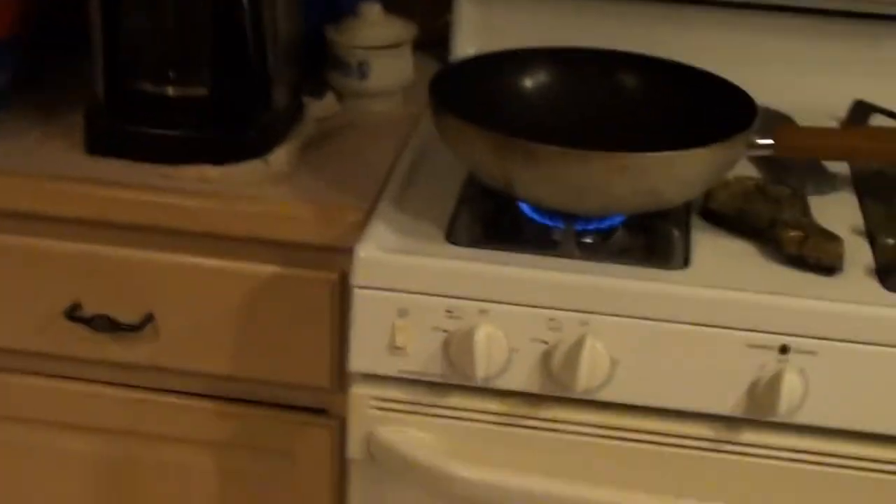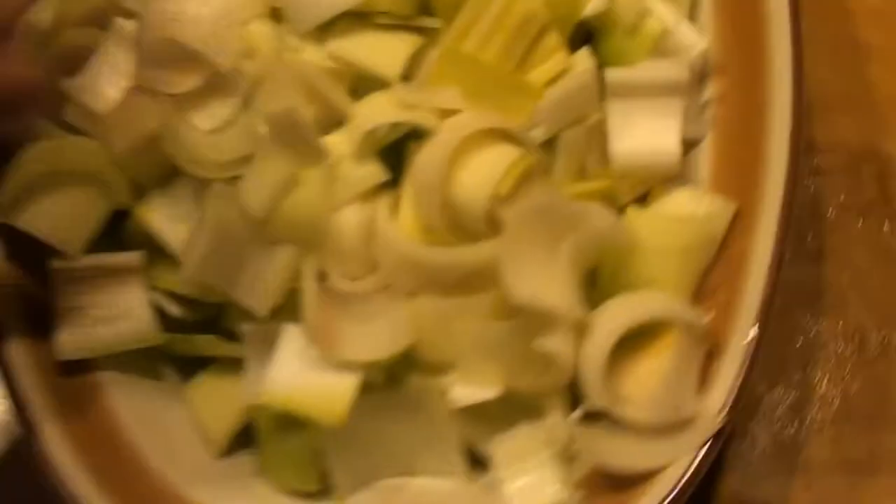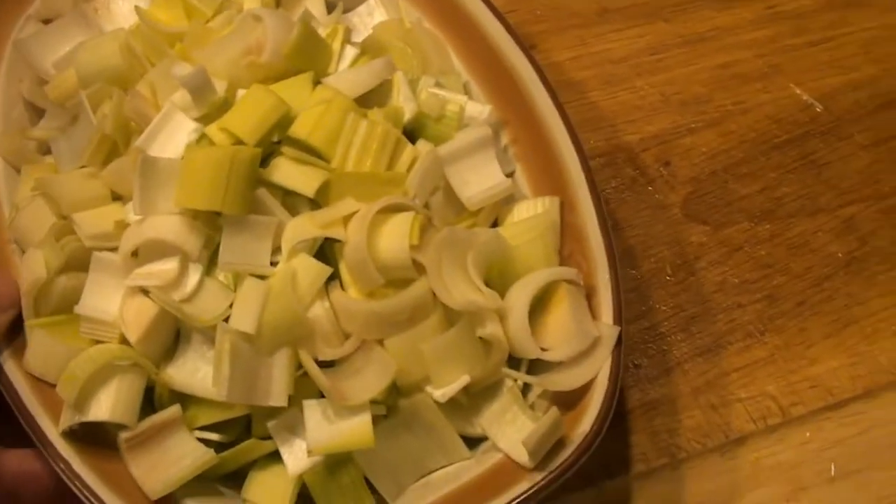We've got our wok over here on medium heat. I'm going to pour in some extra virgin olive oil just until it coats the bottom and let that heat up. We've chopped up our leeks and we're going to cook these for about 10 to 15 minutes in the wok on medium heat.